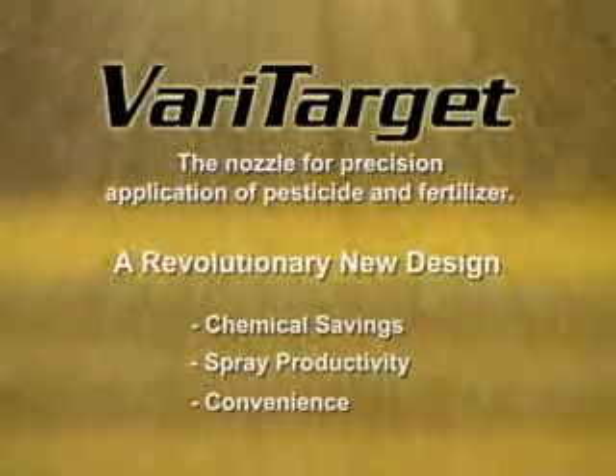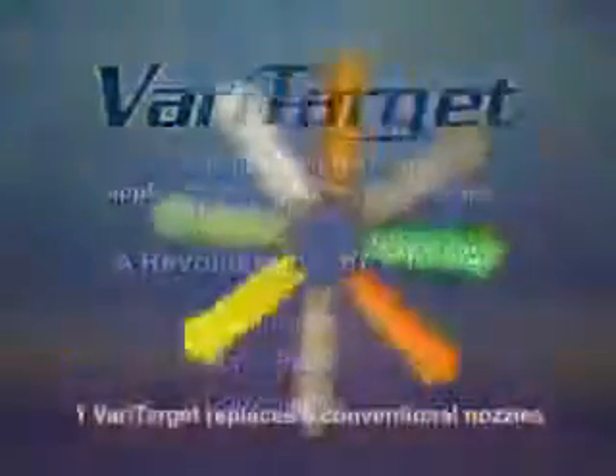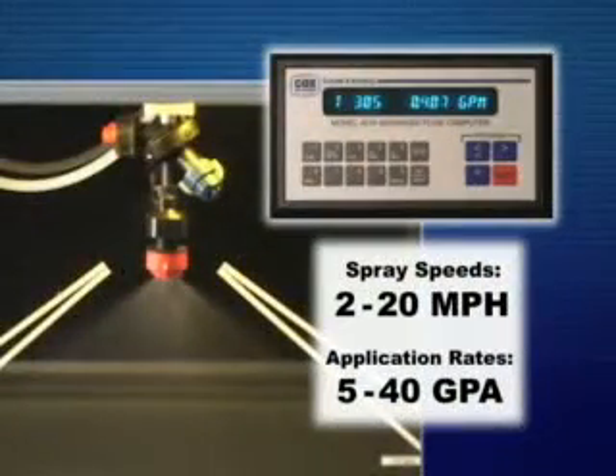VeriTarget is a revolutionary new design for precision applications of crop protection materials and fertilizer. One VeriTarget replaces eight conventional fixed pre-orifice drift reduction nozzles. Now you can achieve spray speeds from two to twenty miles per hour with application rates from five to forty GPA without changing nozzles.